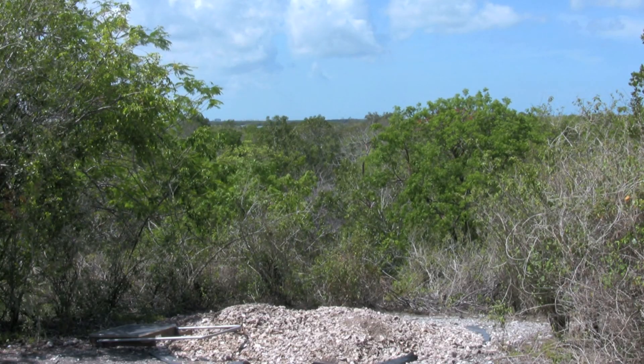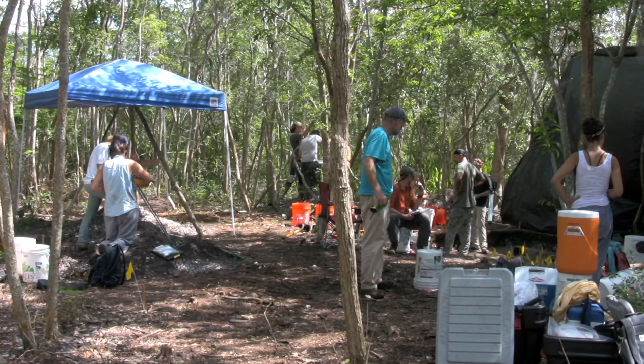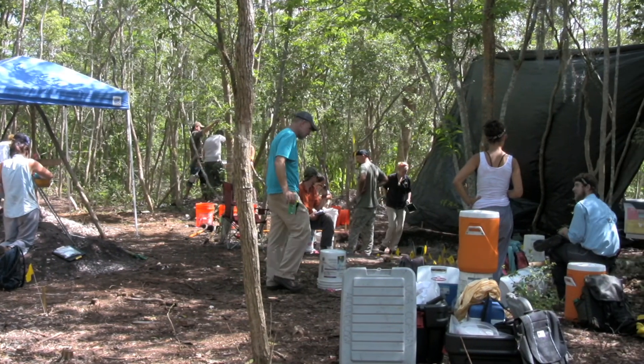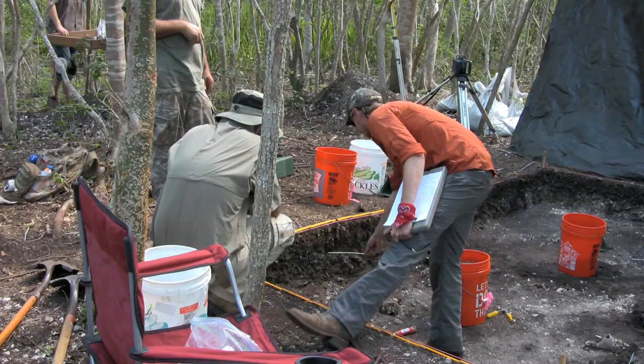We're in Mound Key Archaeological State Park. This is the purported capital of the Calusa. Here we're standing on Mound 2, and we're testing whether this was actually the site of two short-lived Spanish missions in the 1500s.